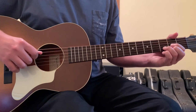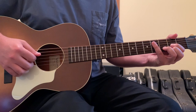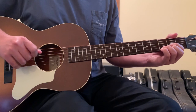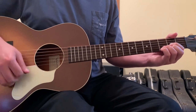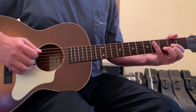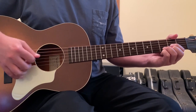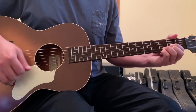Here, instead of just striking the open 4th string each time as it does on the D in the intro, we begin to alternate between the open 4th string and open 5th string on the D chord: 4, 5, 4, 5. The song from here on out, in the strumming pattern of the verses, keeps that 2-beat bass rhythm, essentially hitting the 1 and the 5 of the chord.